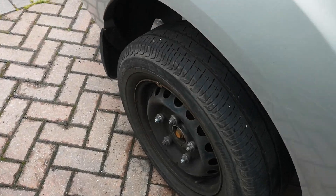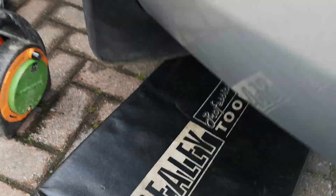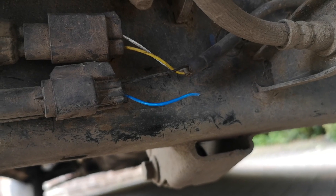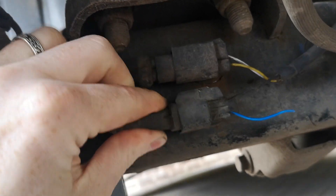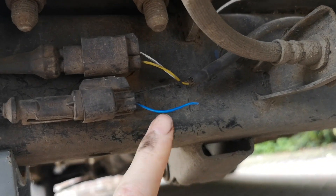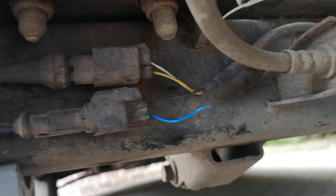I was looking at the rear wheels because the brakes are squealing, and discovered — this is a bit cleaned up now — there's a wire not connected to anything. In addition, this was hanging off, not in its clip wherever it's supposed to be. It was basically just dangling down, and had been pulled off.